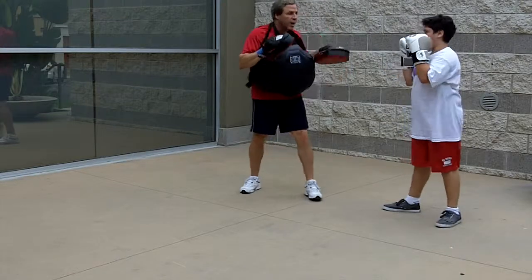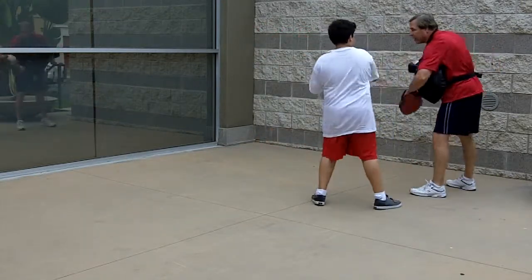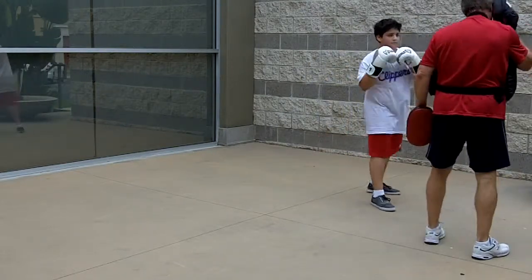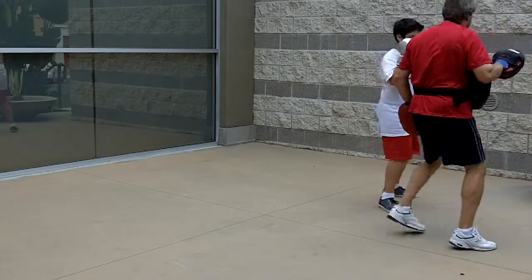Parry, parry — that's it. Parry, good. Let's move around. Parry — boom, there you go. Step, pivot on that. Parry, pivot — nice and high. There you go, good.